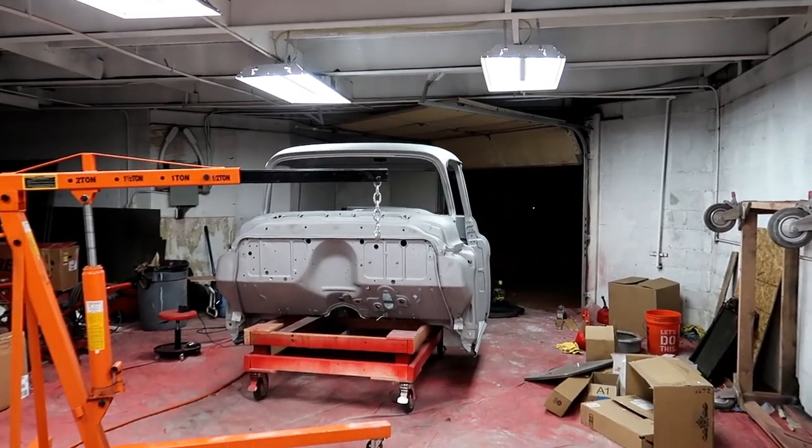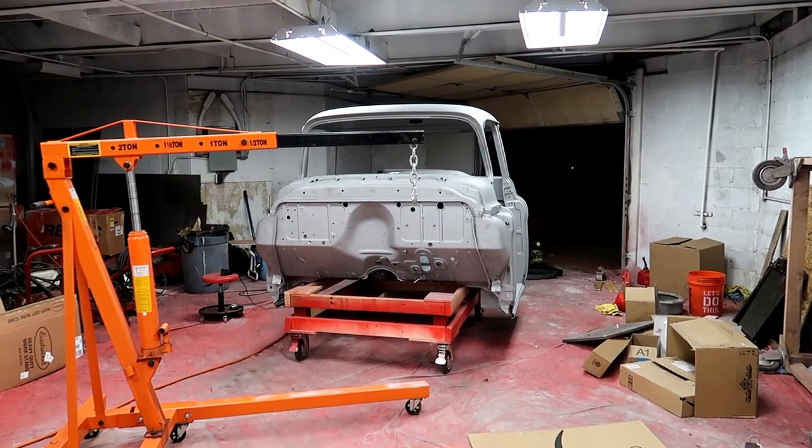But awesome — we're ready to get started! Project Z57, here we go!